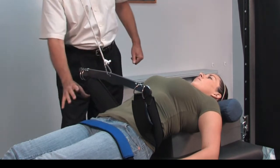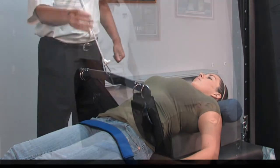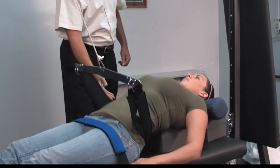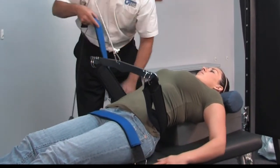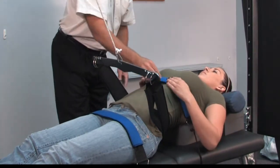We've got it set so that as we pull we can get the anterior tilt to the pelvis. If there's a lot of loss of curvature in the lumbar spine and you want to try to concentrate that traction more, you can place a second strap across the lower rib cage, right below the chest.